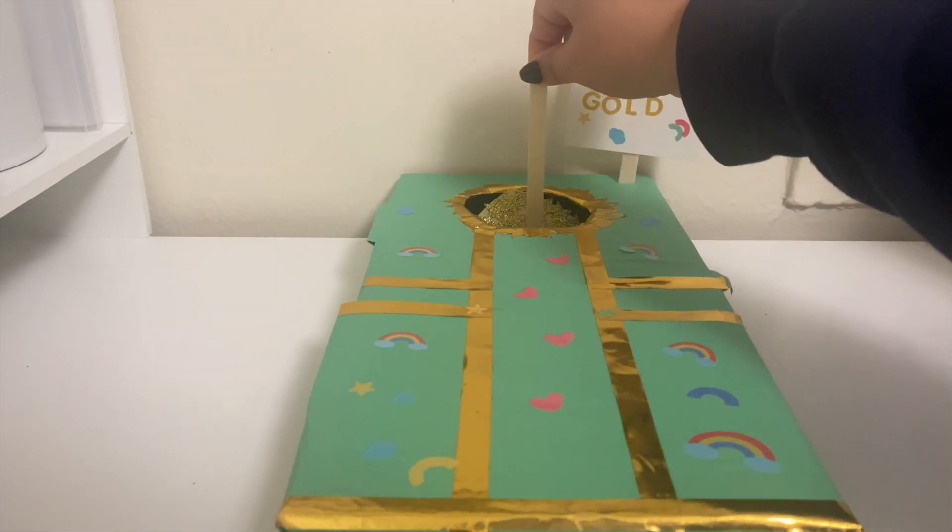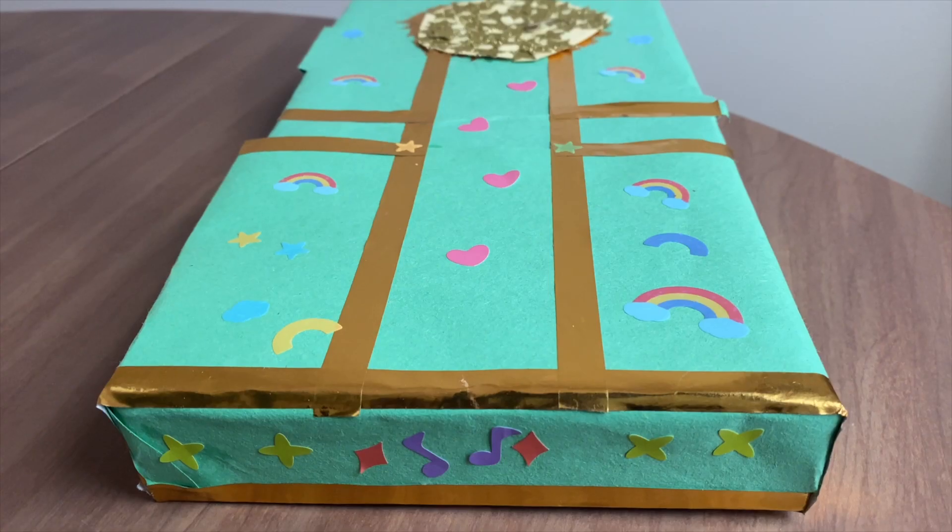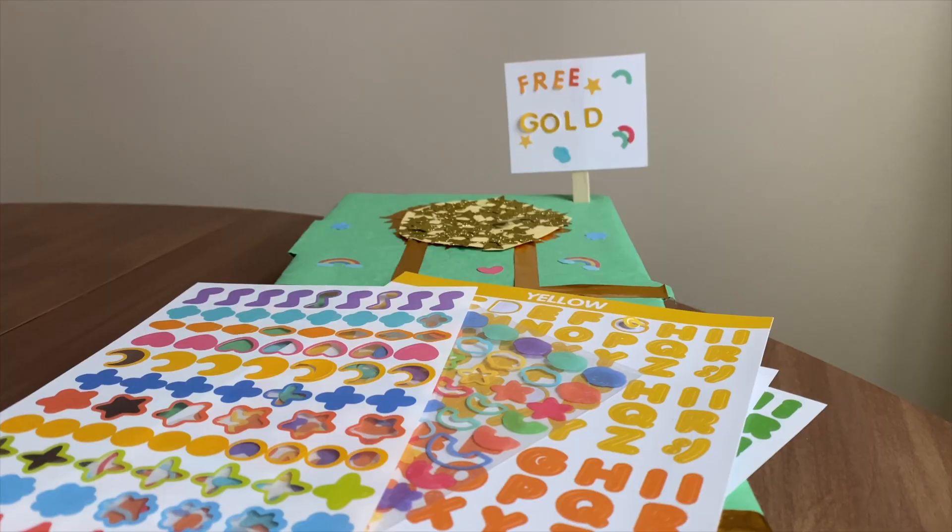And we are done! I hope you enjoyed making your trap and I hope you are all successful in your activity. Thank you guys for watching. Bye!